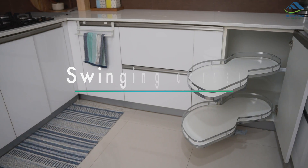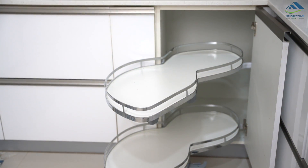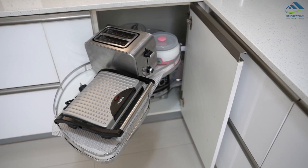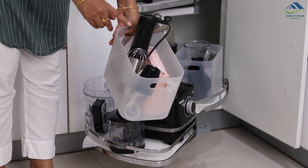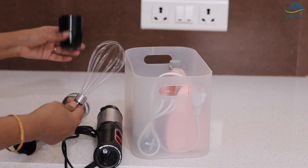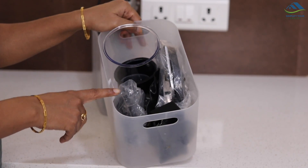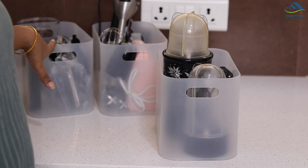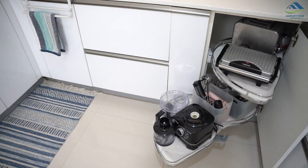Corner spaces of the kitchen are usually the most unused areas, as things are difficult to access from there. Install a swinging rack to utilize this space efficiently — I personally use it to store all my small kitchen appliances. The rack can be pulled out easily, which makes it convenient to have a glance at all the appliances. I keep small appliances with their attachments in separate baskets: in one basket I have a hand mixer and hand blender with their attachments, Nutri blend with its jars in a separate basket, and attachments for the food processor with measuring jars kept separately. This way I just take out the whole basket, use it, and put it back, keeping the area neat and clean without having to fiddle around to find a specific attachment.